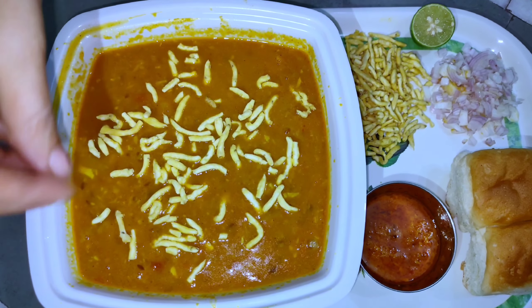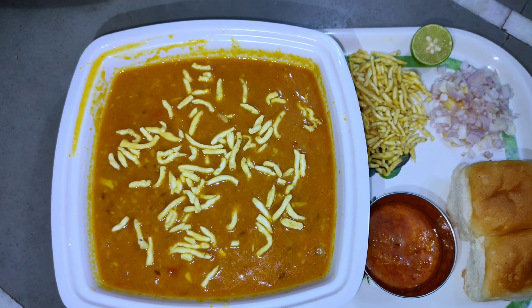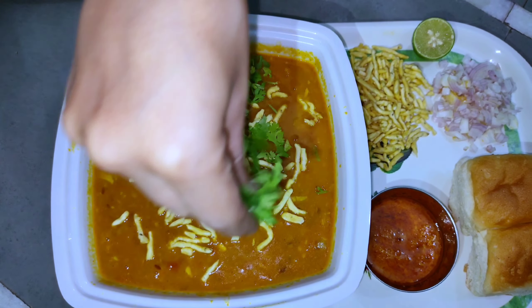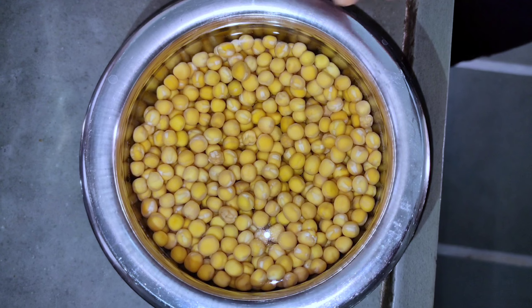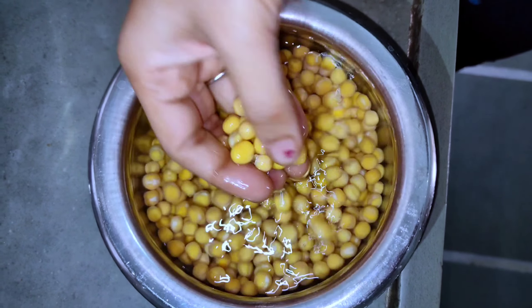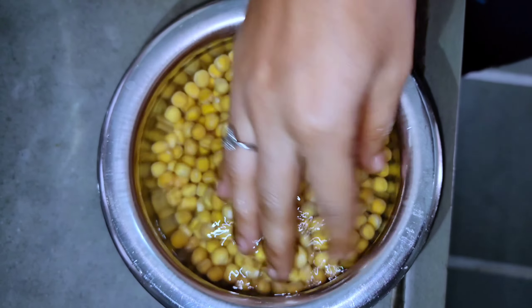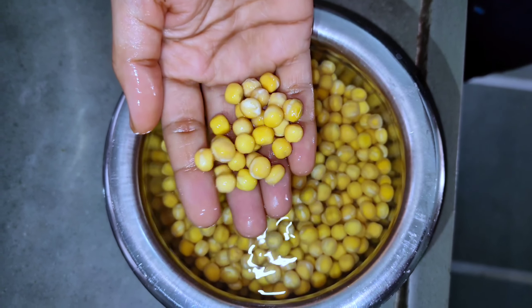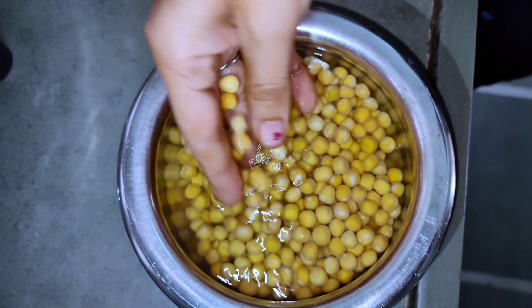Hello friends! Today we're going to make the famous Sev Usal. I'm going to make one serving with a flower garnish.